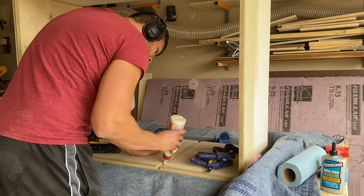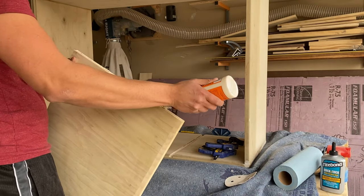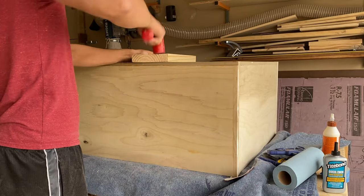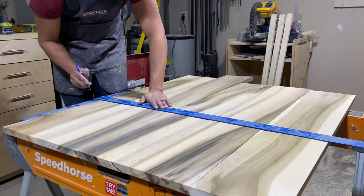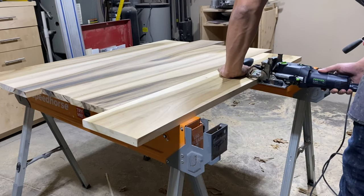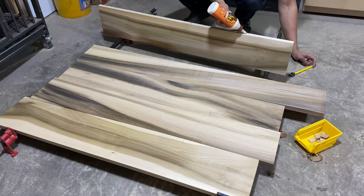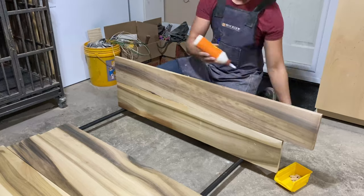And now with our vertical partition cut to size using a referential measurement, we can get some glue in those dados and get that piece locked in place using just a little bit of gentle persuasion. Here's a part I was really excited about — I managed to find these beautiful poplar boards at a local lumberyard, spent a good 10 to 15 minutes picking through boards to find ones with a lot of color and grain variation. We're going to glue this up for our front face panels using dominoes just to help with alignment. We are going to end up cutting through the dominoes when we cut for our drawer faces, but it's at the top of the drawer and no one ever really sees that, so it's not a huge deal.